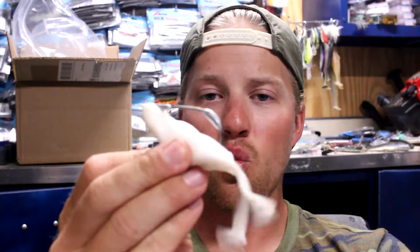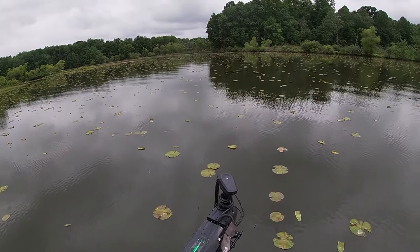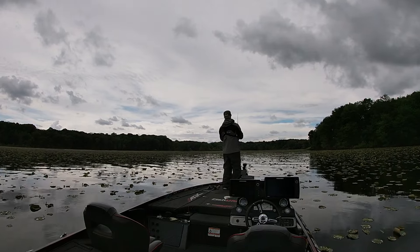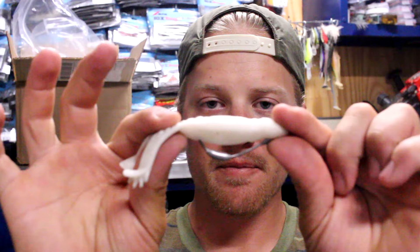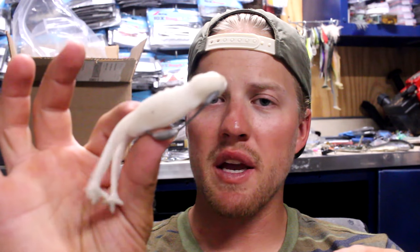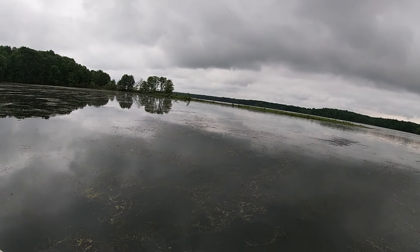It also has a weight on the bottom which keeps that bait keeled the entire time it's running through the lily pads or over top of the hydrilla, milfoil, or whatever you happen to be fishing. So this allows me to cover a lot of water really fast while keeping that bait in perfect position for those fish to eat it because it's sitting upright. The only downfall is I can no longer pause that bait and pop it in those high percentage areas, so I'm still going to keep the frog on deck to put it to good use in some of these same areas.